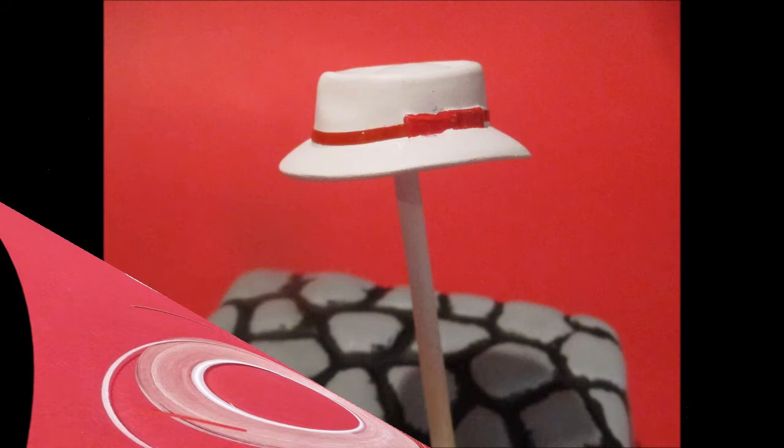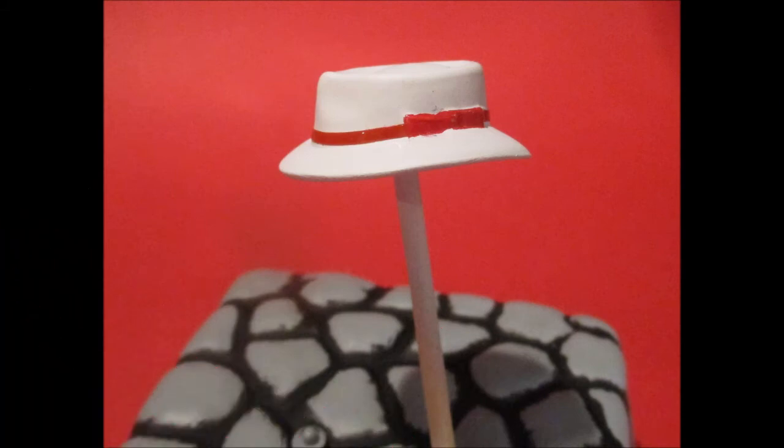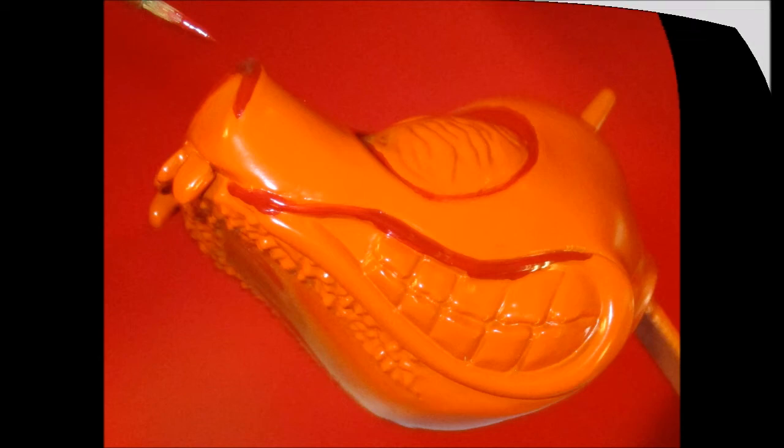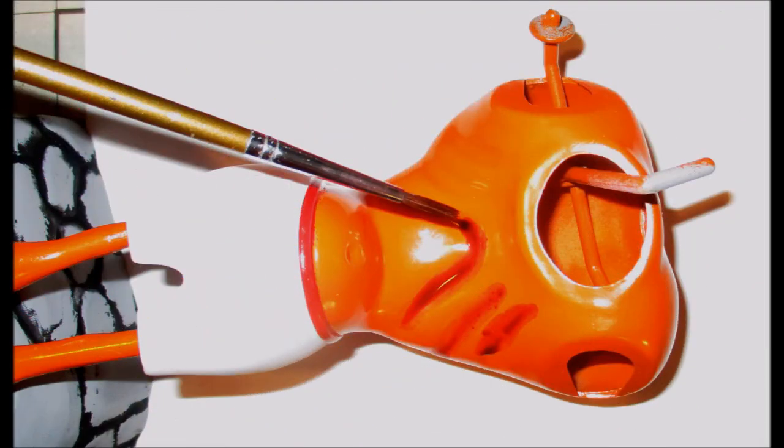Just stretch the tape around the hat and end it at the bow, then trim it off there. Clean up any mistakes with some flat white and you've got a nice looking hat for this fella. I hand painted some dark red around the eyes, the snout, and the lips to accentuate the head. I mixed some red craft paint, soap and water to accentuate the six pack on our monster model.